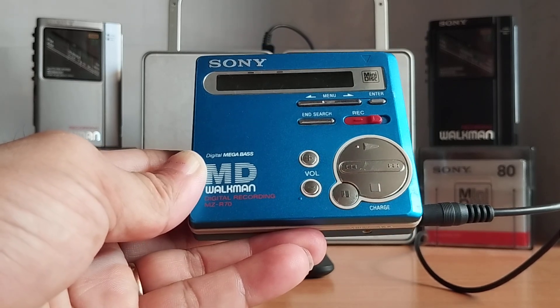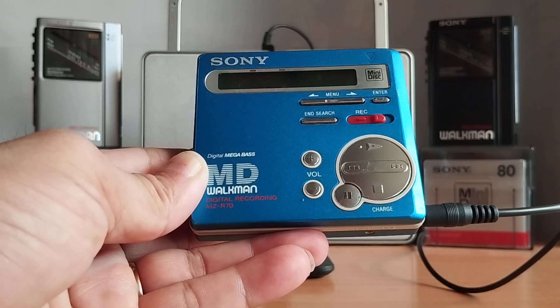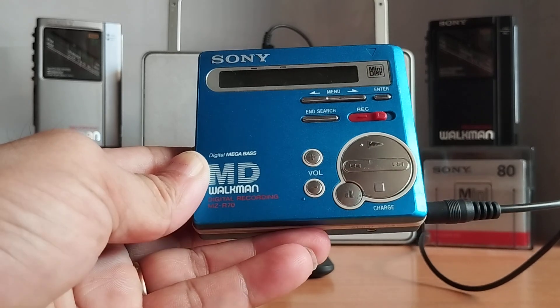Bây giờ cái model này nó có những gì và có những thông tin gì thì mời các bạn theo dõi tiếp video nha.